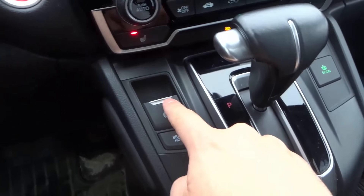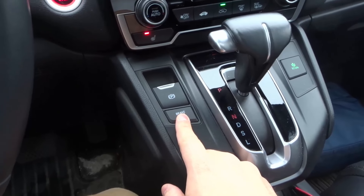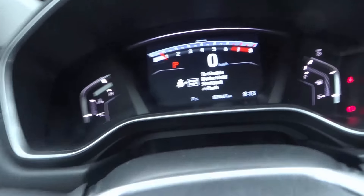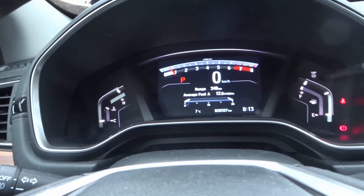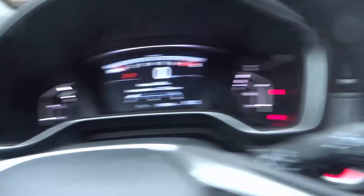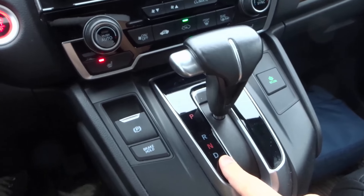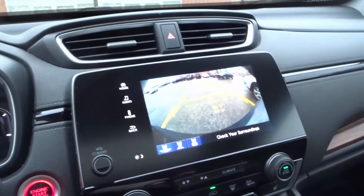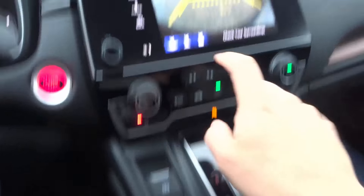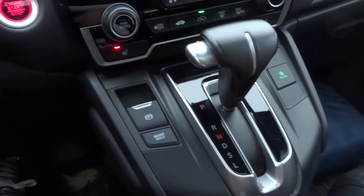We have the electronic parking brake and a brake hold feature, which is really convenient. If it's on and you come to a complete stop, you can release the brake and the car will not move forward — it stays put until you push the gas pedal. Great for stop-and-go traffic. We have the shifter — put your foot on the brake and you can shift into pretty much anything. In reverse you can see we have three reverse cameras, which are extremely useful for different viewpoints.